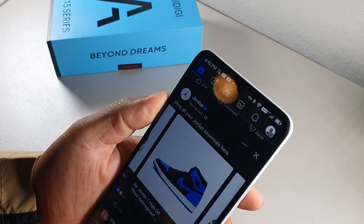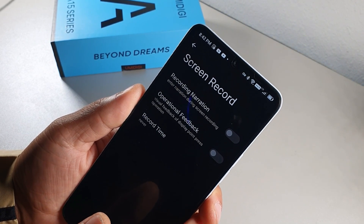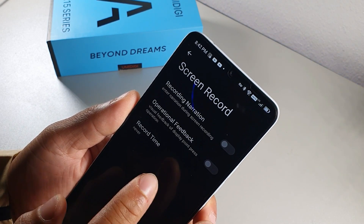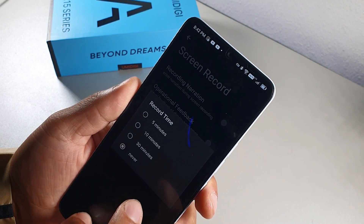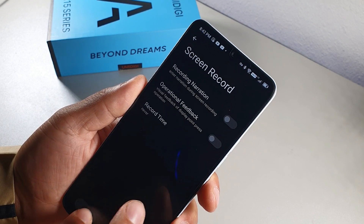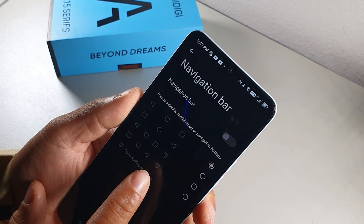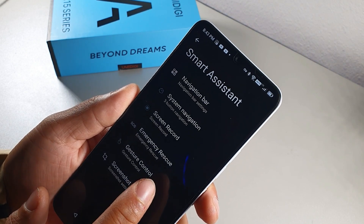Screen recording options let you record with narration, operational feedback, visual feedback, and display press indicators — an arrow appears next to your finger when you touch the screen. You can also limit recording time from 5 to 30 minutes. They also give you options to customize the navigation bar button orientation and rearrange the notification shade button.